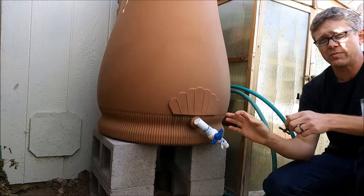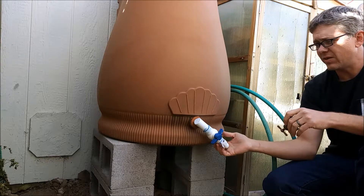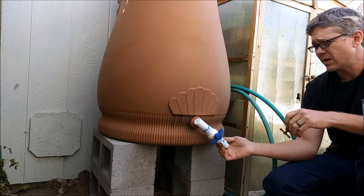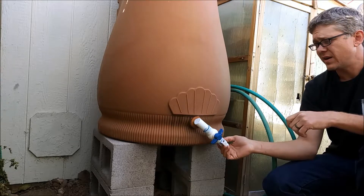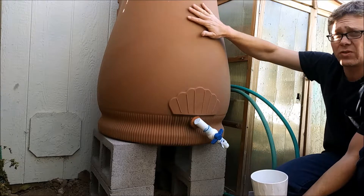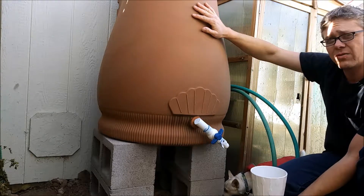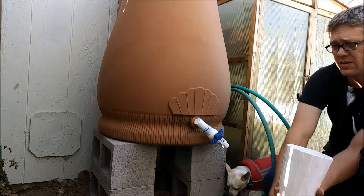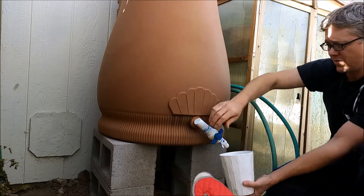This is a valve connection that I put together with parts from Home Depot. I'll show you each individual piece and talk about that, but first I'm going to show you the flow that comes from this. This rain barrel is full — we just had some nice rain — and then I'll show you the flow coming from a normal hose spigot and show you the difference.